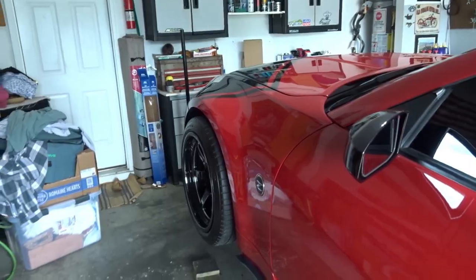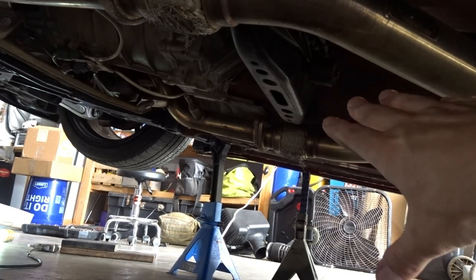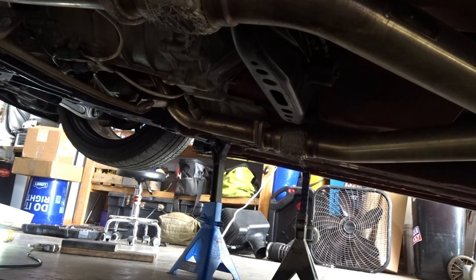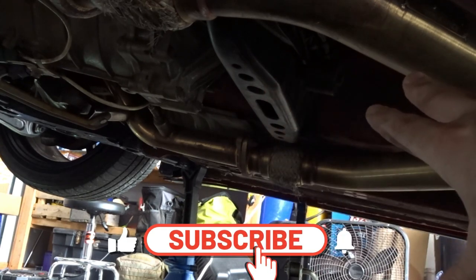I'm trying to stiffen this car up a little bit. So of course we're going after this guy today — just a few bolts, remove it, replace it, put it back. This is not the trans mount itself, it's just a bracket holding everything in place.